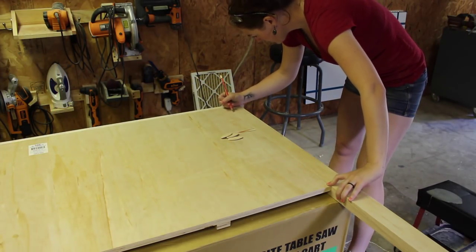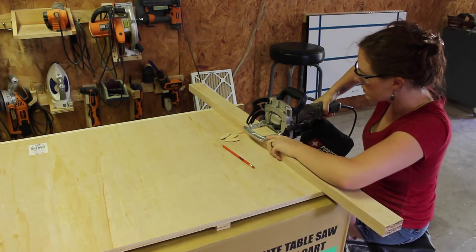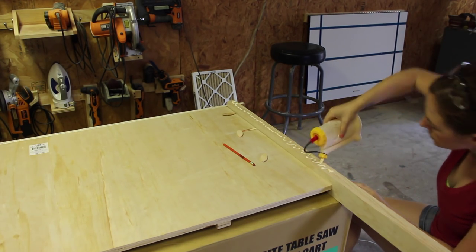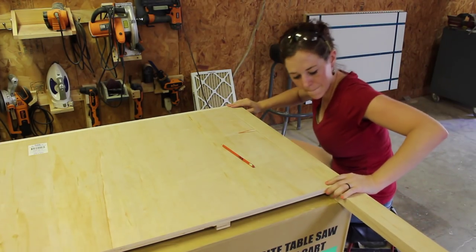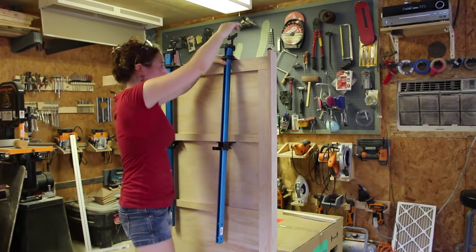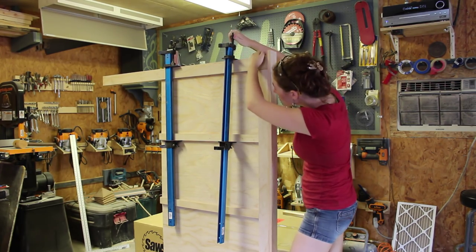I flipped the headboard on its face so that I could use the biscuit joiner to attach the legs. I once again made my marks and then came through with the joiner to make the pockets. I applied glue, the biscuits, and then put the legs in their place. I don't have any clamps large enough to clamp all this together, so I ended up using weight to hold one end in place and some smaller clamps to hold the other end, making sure that I wasn't tilting them forward by clamping them like this.